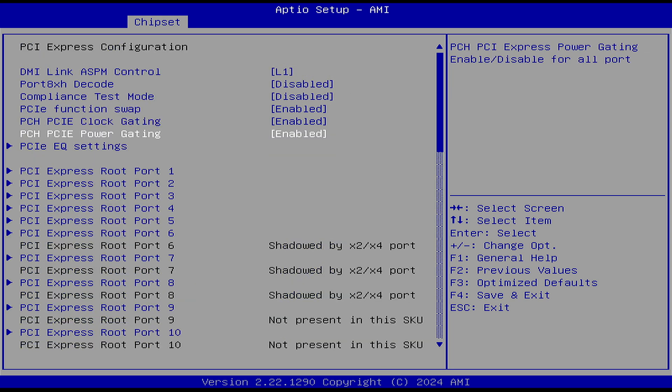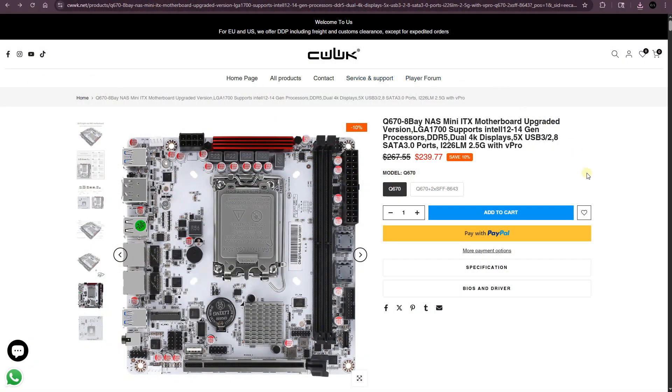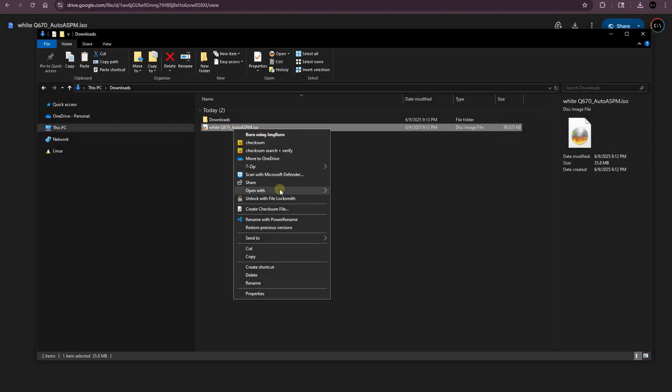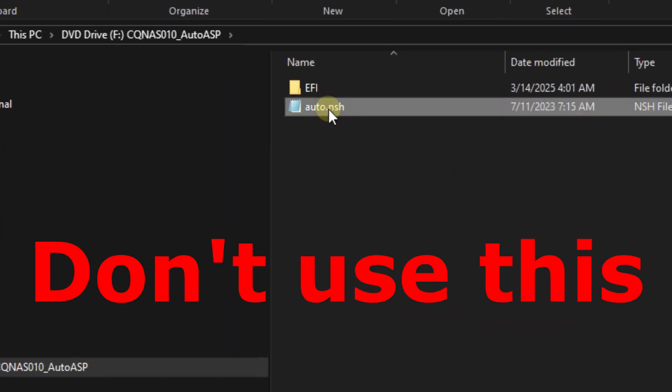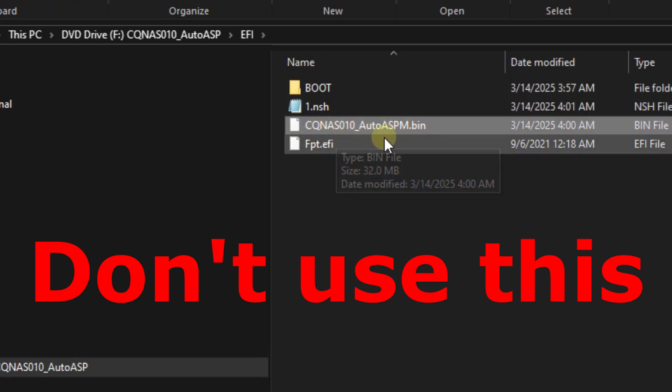Keep in mind you should also disable the PCH PCIe power gating option, otherwise your network cards and M.2 slots underneath the motherboard might not work — as I found out the hard way. There is actually an updated BIOS on CWWK's website that includes ASPM, but the problem is the network ports didn't work after updating, and there are no additional settings like PCIe power gating to configure. So I'd advise using the modded BIOS by Yanji1 over the current CWWK official BIOS.